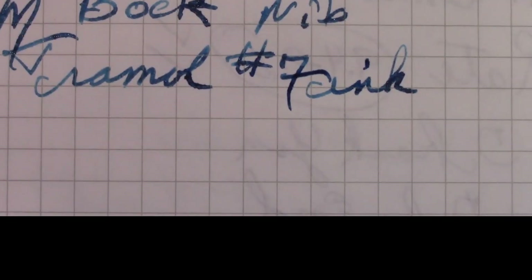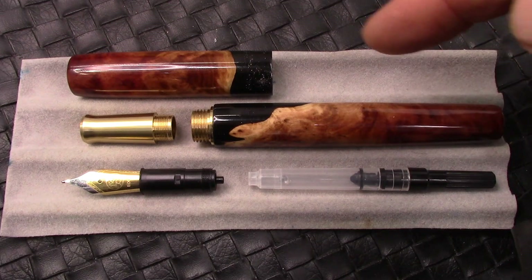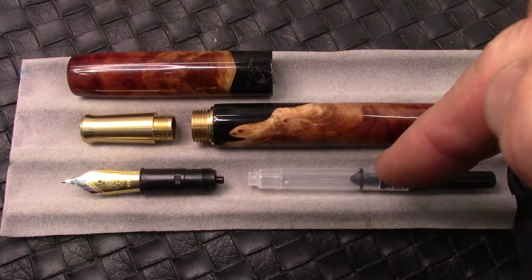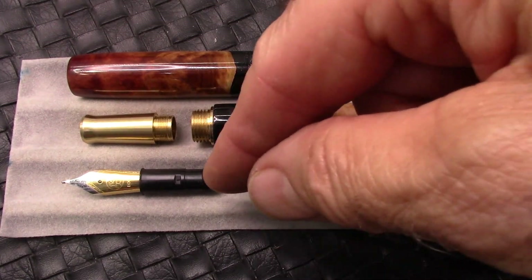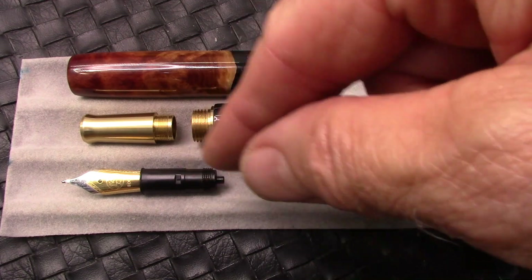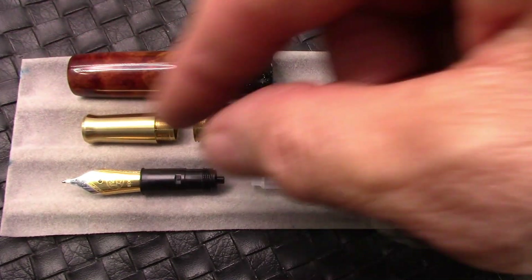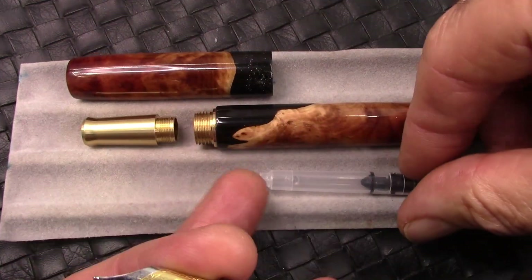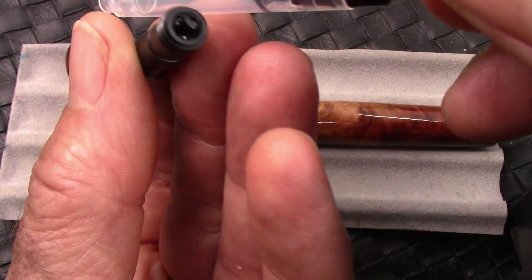I'm having construction work done on the deck, and you can hear hammering in the background. There's really not much to take apart — I unscrewed the nib. First, you remove the converter because it'll get hung up as it connects to that end of the nib assembly. And it unscrews nicely from this brass section. All the threading is done very, very well — nice, clean, and smooth. I could pull this apart, but I'm not in the mood or need to do that.